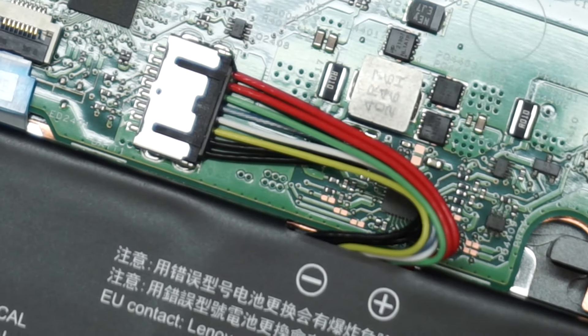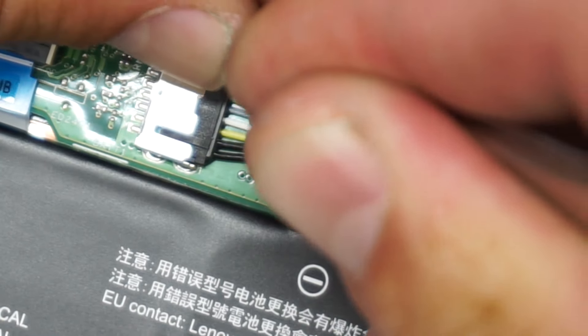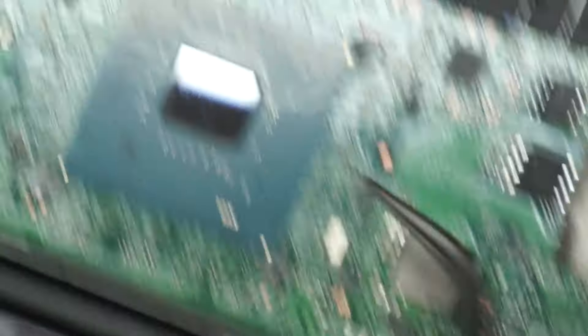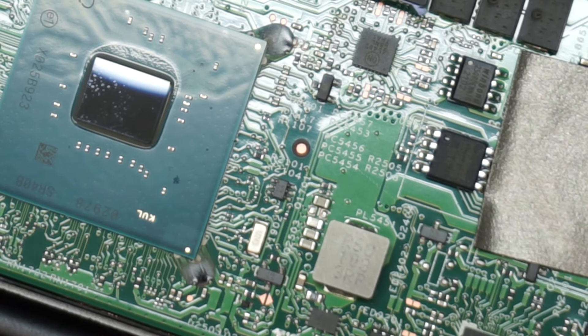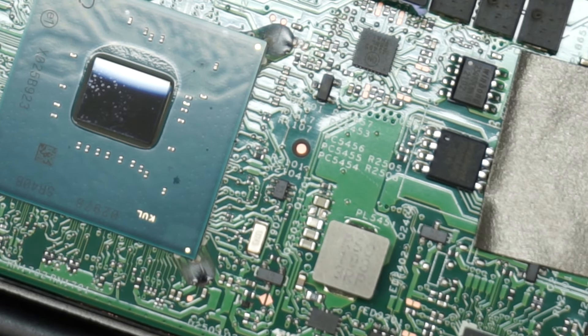Pull it out — I prefer not to pull on the cables themselves. By the way, this is the BIOS chip which is creating the issue, right here. You can have this chip replaced if you want and that will solve your problem permanently.